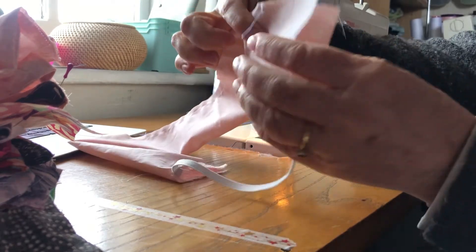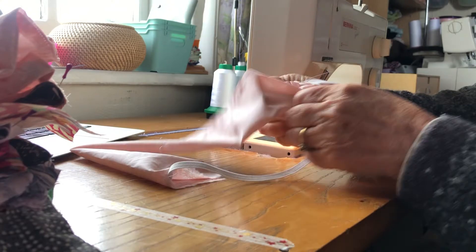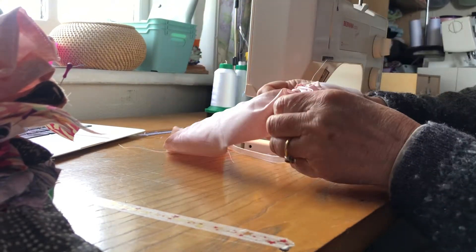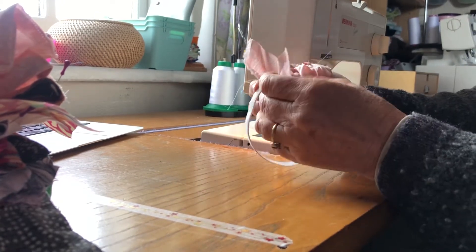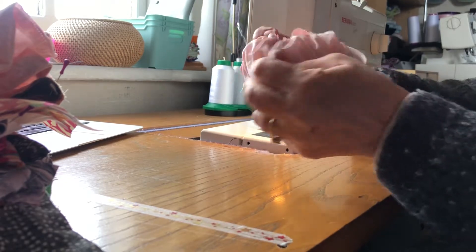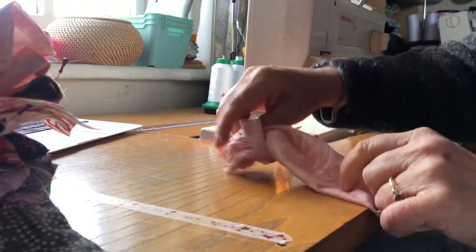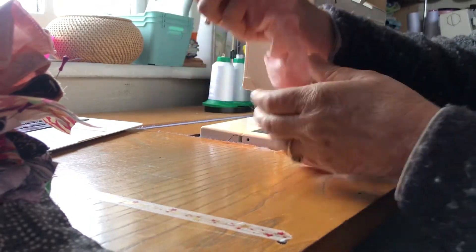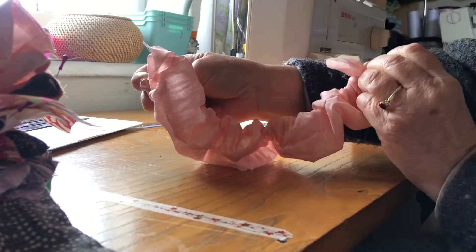All we're going to do now is turn the tube inside out. Because this is quite wide, you can do it by hand. If it's narrower than that, just use your tube turner or whatever method you generally use. So there you go — I'm pulling it through. Now I've got the good side, or the right side, of my fabric on the outside and the elastic is incorporated into the middle of the scrunchie.